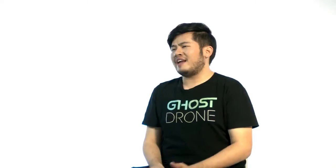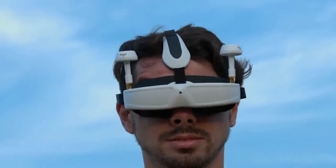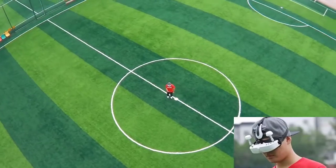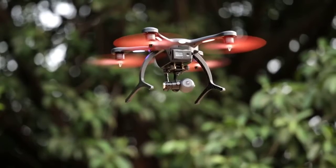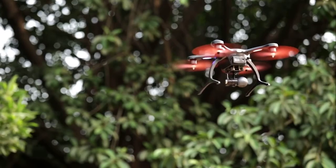The Ehang virtual reality goggle gives pilots a bird's eye view through the head tracking camera. With this goggle, the video is live-streamed from the drone to the goggles, and the head tracker sensor follows the movements of your head up and down. When you look up, you'll see the sky, and when you look down, you'll see the ground.